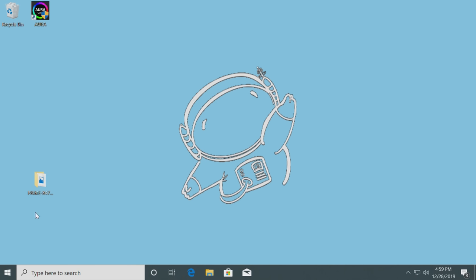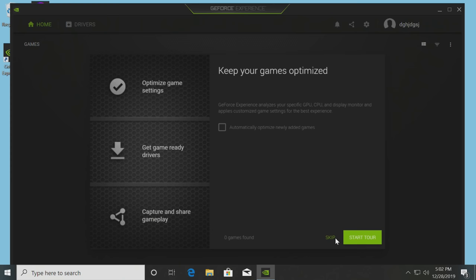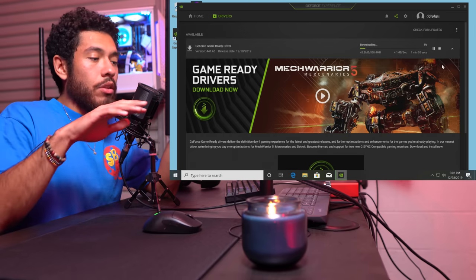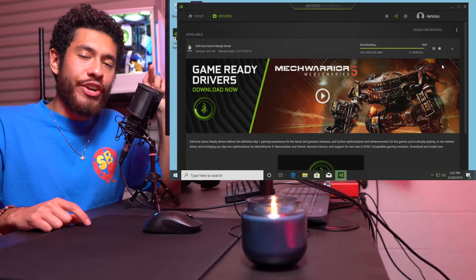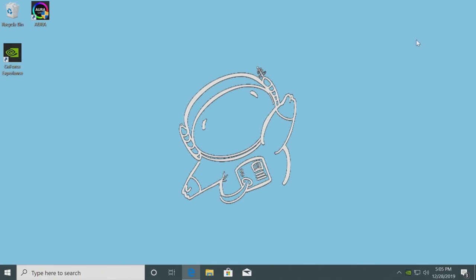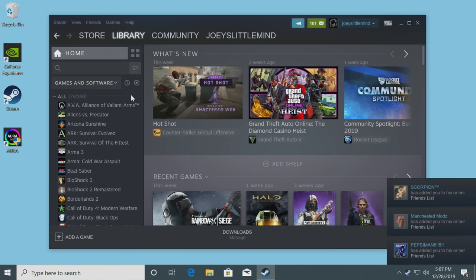For our graphics card drivers we're going to be at the GeForce Experience website - linked in the description. Run the installer, click yes, go over to Drivers and download. What this program does is download all the necessary drivers and automatically install them for our RTX 2060. It also downloads GeForce Experience which can be used to record your gameplay. Click install, yes, close, and we're pretty much done. Now we just need to get our games - Steam, install it.